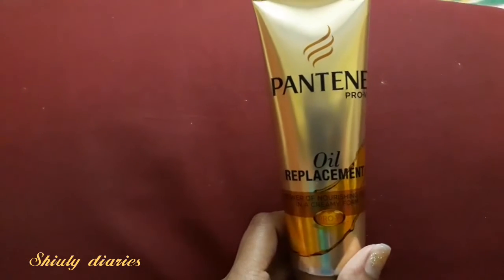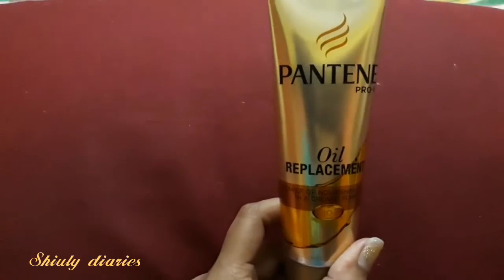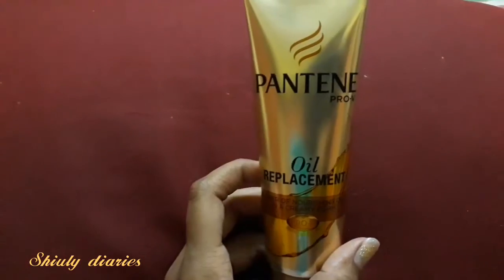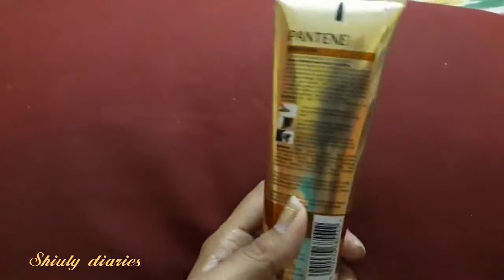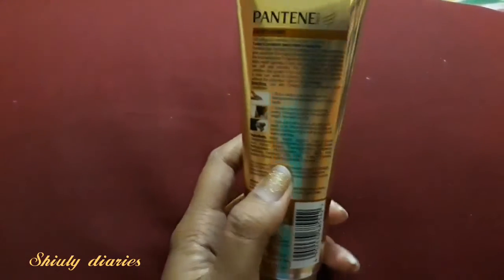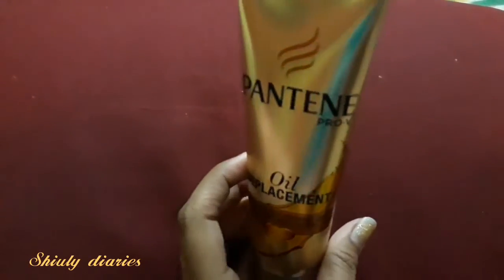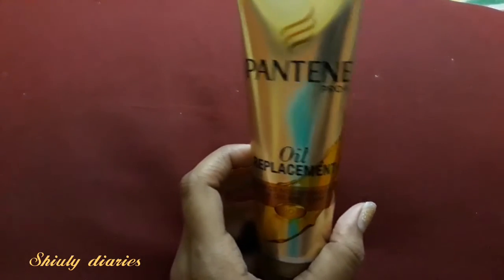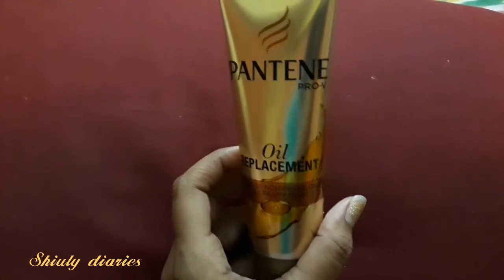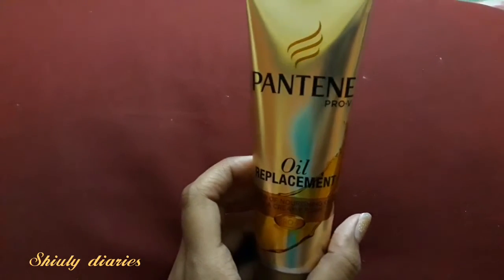It makes hair soft, manageable, silky, and so on. But the only con of this product is that it contains parabens — specifically methyl parabens and propyl parabens, along with many other chemicals. So if you are not comfortable using something that has parabens, you should skip this product.